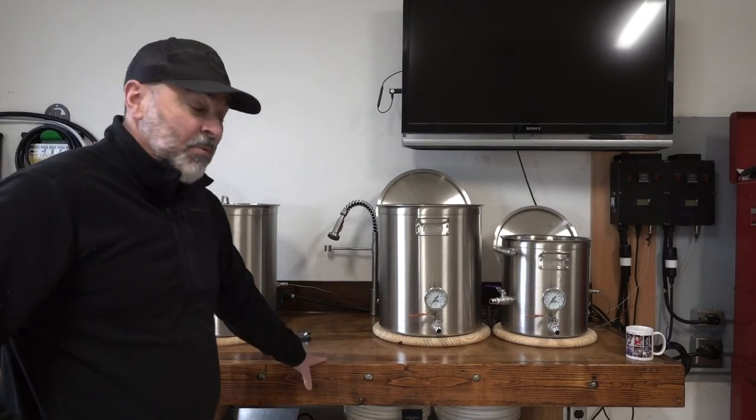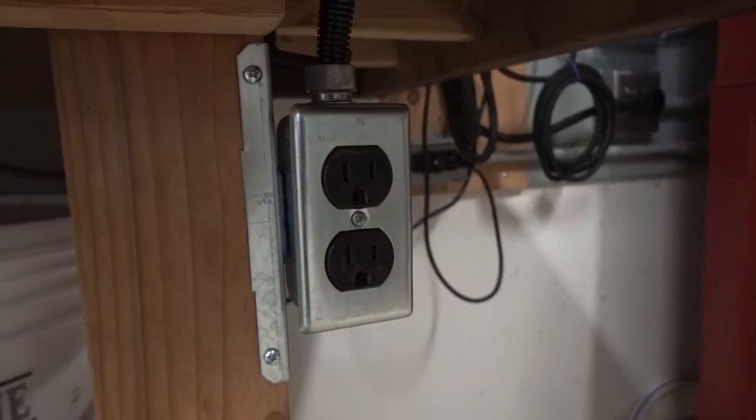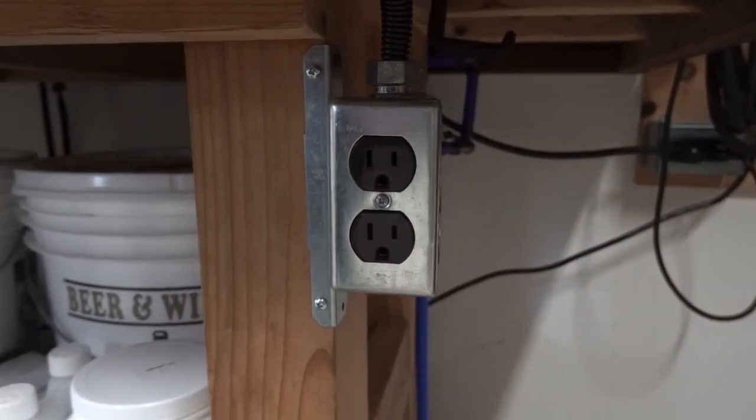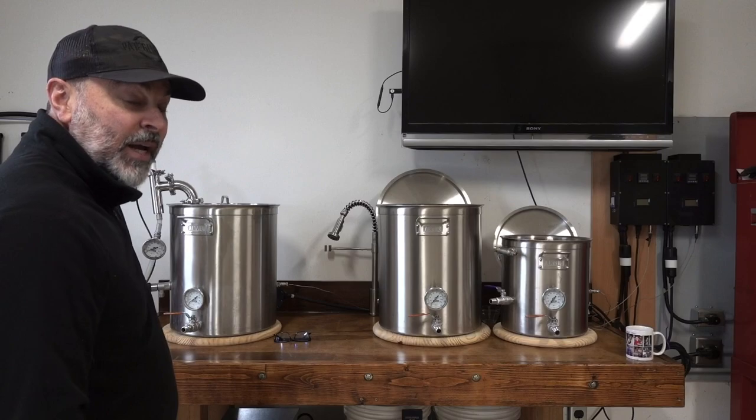One additional thing I added to my brew table was a dedicated outlet. Underneath I have two GFCI-protected outlets. I can use them for pumps or anything I need for my brew day, but one thing in particular I use the outlets for is my glycol chiller.